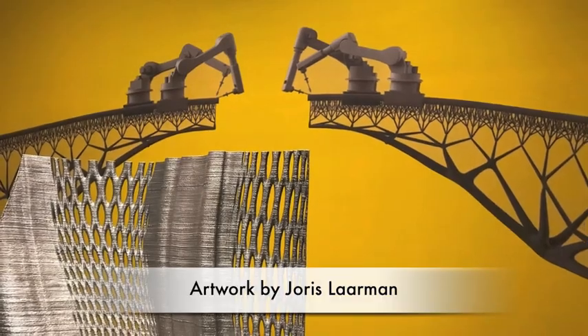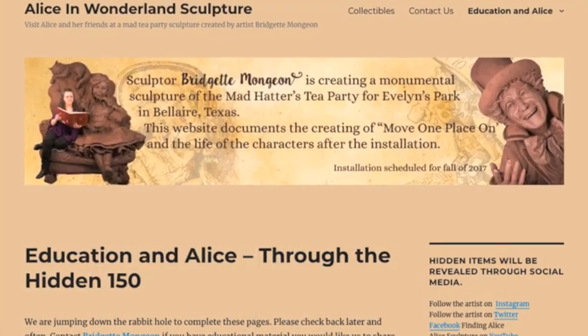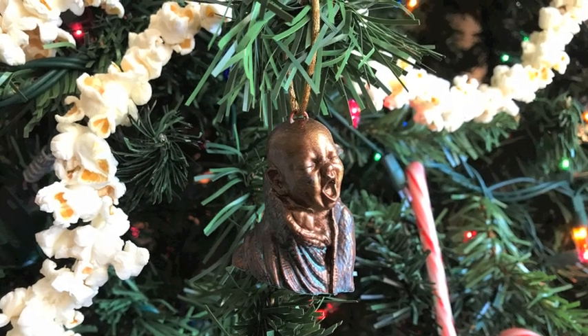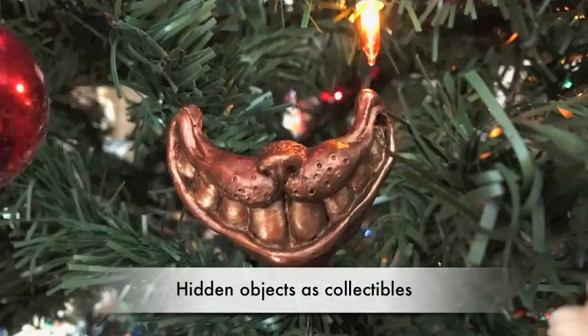She is also providing free curriculum for teachers, librarians, and homeschoolers that use the stories of Alice in Wonderland and STEAM. Is she done with Alice, or is she still in that rabbit hole? Her journey continues.